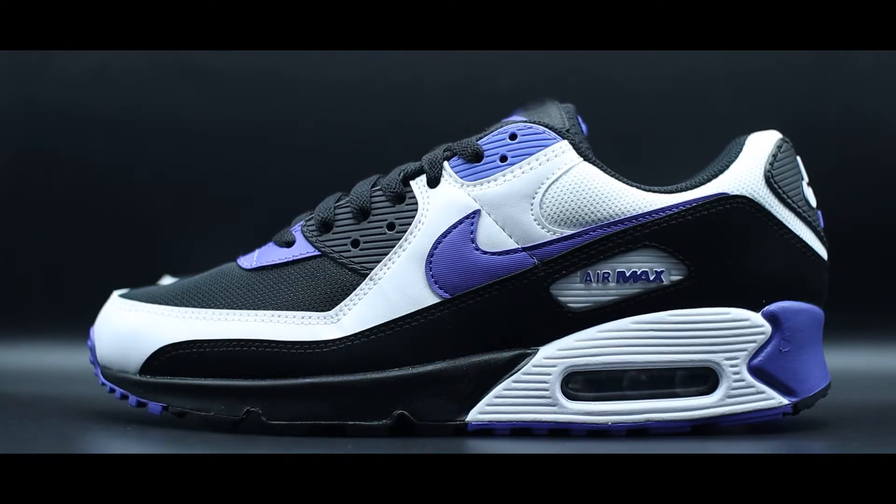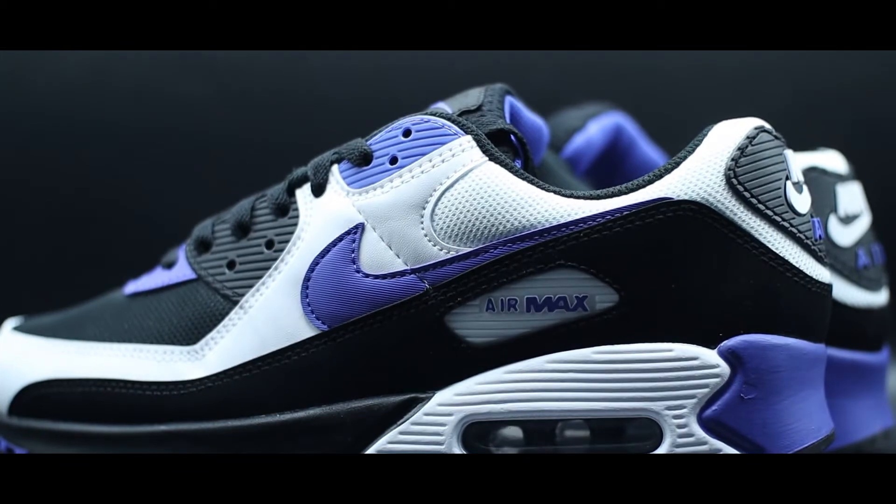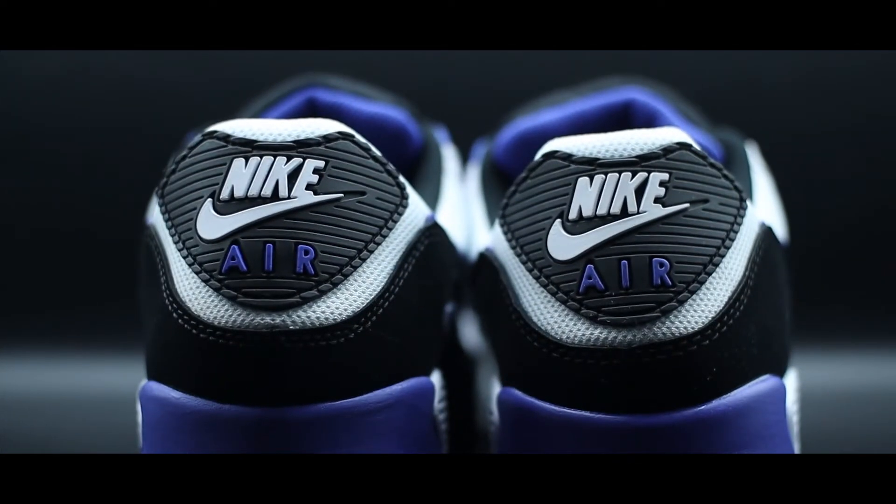Moving slightly further down on the mudguard, the quality of the nubuck feels absolutely fine — it has a really soft texture to it overall, though it isn't necessarily the most premium nubuck on any shoe we've had this year. But even still, all the materials on this shoe definitely get the job done. As far as the actual color blocking is concerned, this deep black on the mudguard, the white on the overlay, and the black material on the mesh just looks absolutely flawless. As we then begin to work our way through the upper, we have lots of hits of that Persian Violet, which can be seen on the toe box, on the Nike swoosh — which has a really nice texture to it — on the Air Max branding just underneath on the mudguard, as well as on the eye stays, and on the heel of the shoe as well.